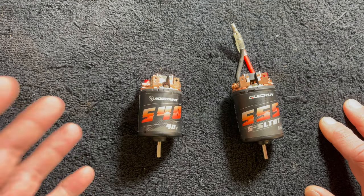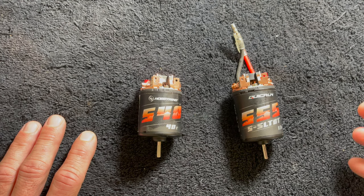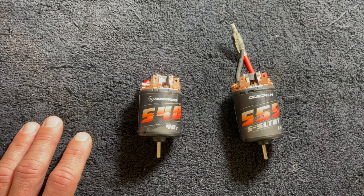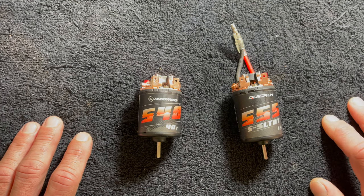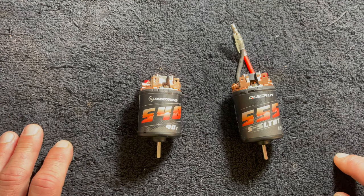Considering the price point, I think these are a wonderful option for RTR upgrades, or if you're trying to save a few bucks, these are great options to pair up with like a WP1080 or even the RTR brush motor speed controls that are out there.